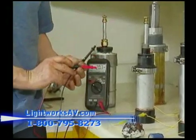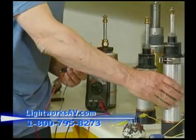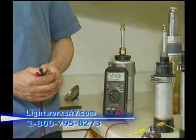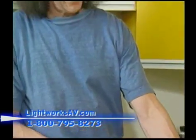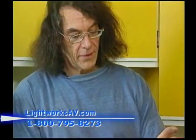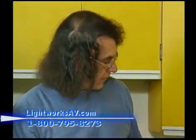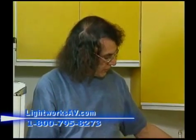Different cylinders have different mixes in them. I found that some of the cylinders are not as powerful as this material here, or this very tiny one here. Actually, this small one has more power than this large artillery shell unit here.